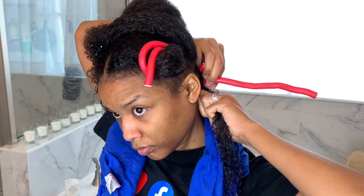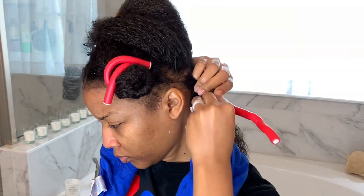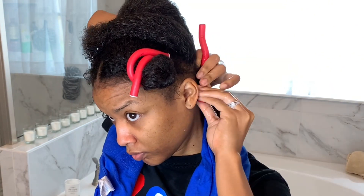The Lotta Body product I'm using is the foaming mousse that has shea oil and coconut oil added into it. I love how that product gives a really pretty shine.